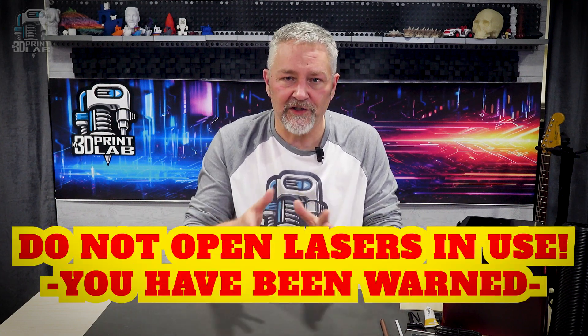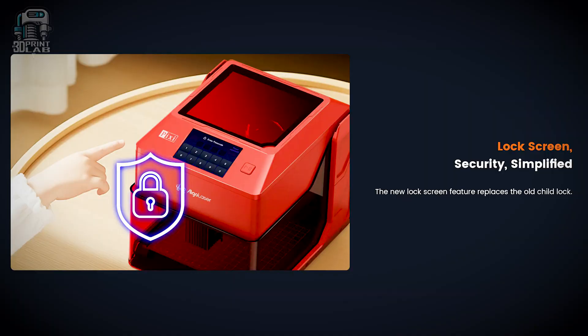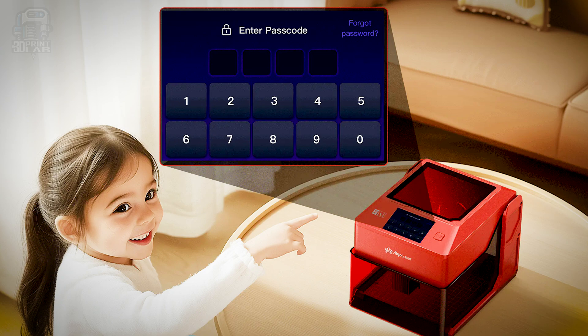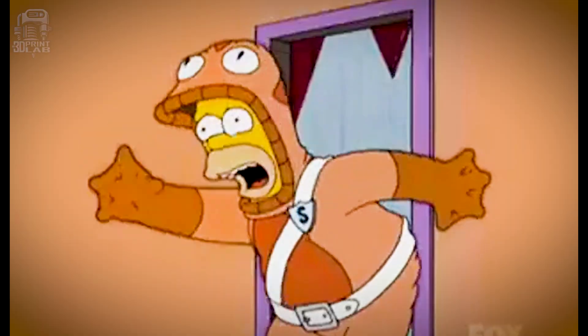That made filming a little tricky, but I managed a few things — definitely don't try that part at home. There's even a lock screen that works like a digital child lock. It also has tilt and fault protection, so if the machine ever gets bumped or knocked over, it's just going to shut itself down automatically. If you're working in a shared space or around kids or pets, that's a feature definitely worth having.